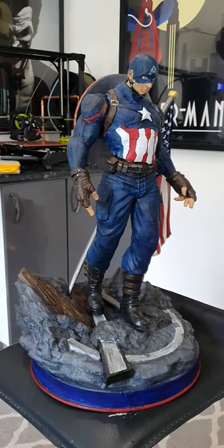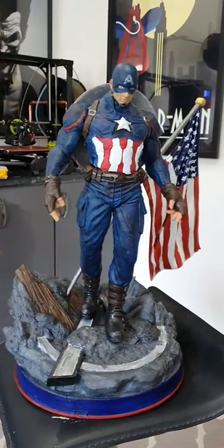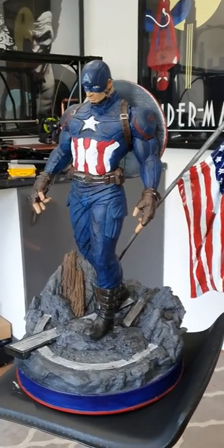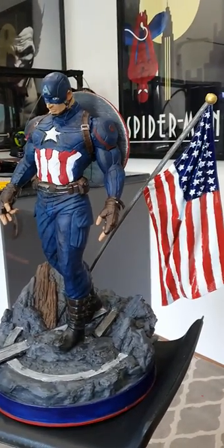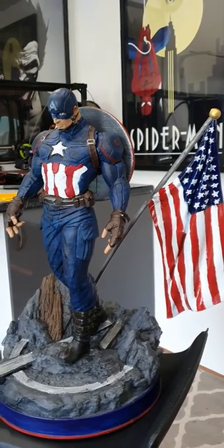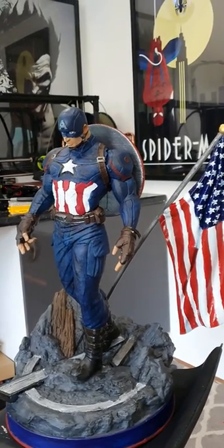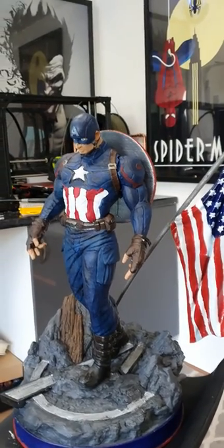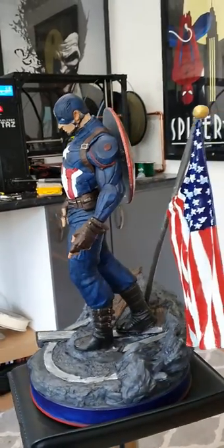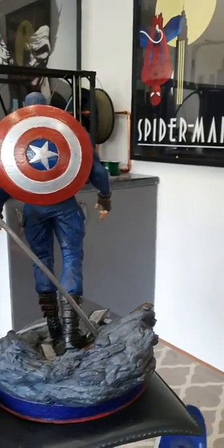I've been working on my Captain America. This one is from Special STLs, which is a group funding page run by a guy called Eduardo. The STL only ended up costing me about 20 quid, but because we get about 15 or 20 backers it works similarly to the way that 3D Junkies works. He's about 512mm tall and as you can see he's printed all the way around.